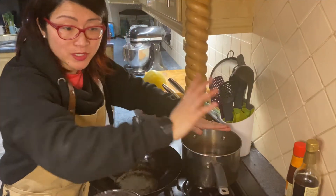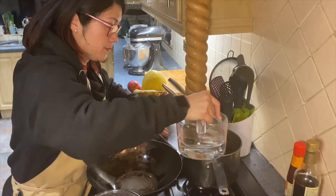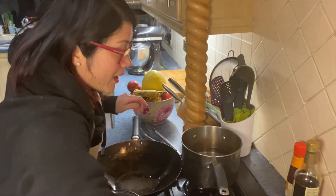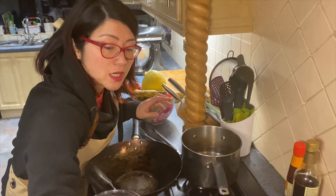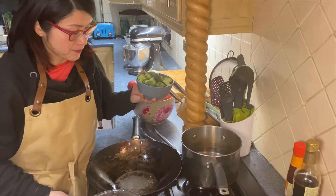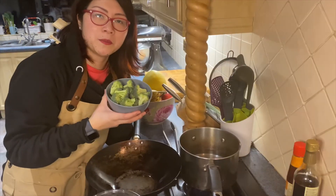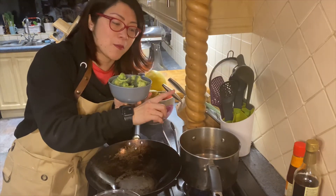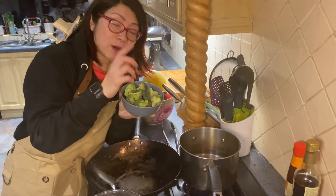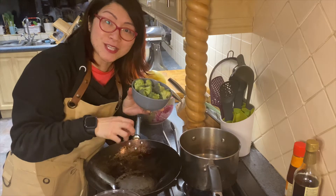In a pot put in 500 millilitres or half a litre of cold water, bring this to a boil, and once it comes up to a boil put in your chopped up florets of broccoli. With the broccoli, we are not going to throw out the water it has been cooking in — when we've drained the broccoli we're going to use that to loosen and give us more sauce for the oyster sauce in this dish.